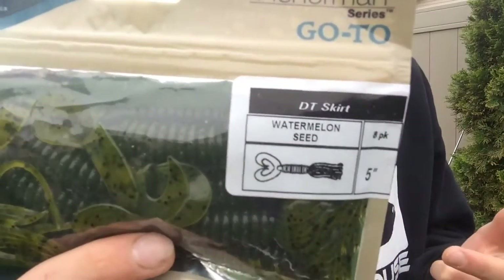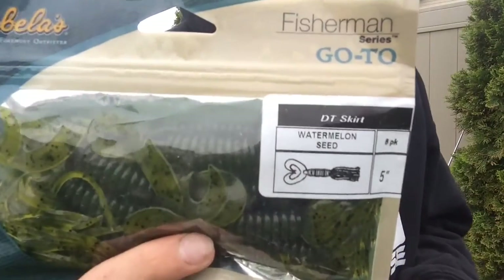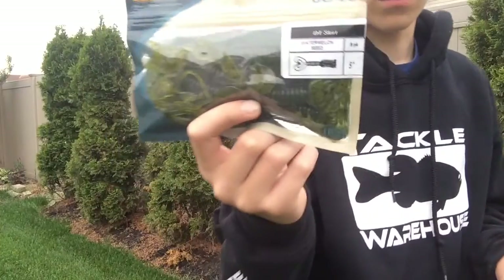They kind of look like the Gary Yamamoto ones — I don't really know what those are called — but these ones are a lot cheaper and these were four dollars.